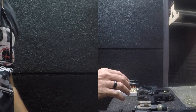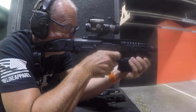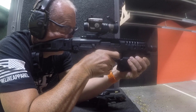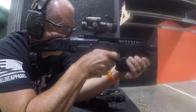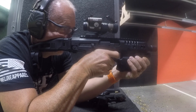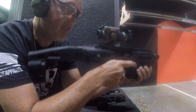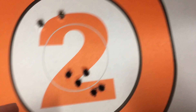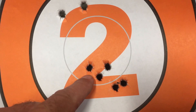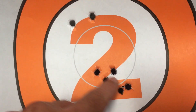I'll see if going to 10 yards has an impact using the same hold and see what we get. Yeah, that's pretty spot-on right there — I was aiming down here at the base and that's the five-shot group at 10 yards. You can see the climb — shooting down here and landing a little bit high, but with no consistency.